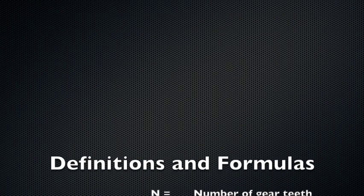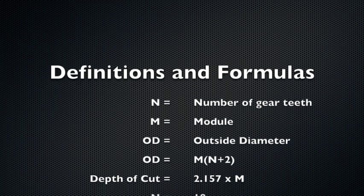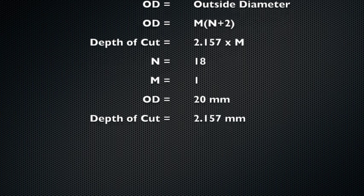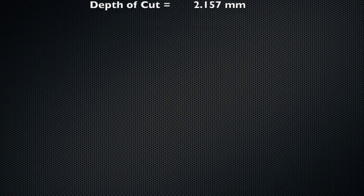Now for the definitions and formulas, I will be cutting a single module 18-tooth gear. Using the formula, I get a 20mm outside diameter, and the depth of cut will be 2.157 millimeters.